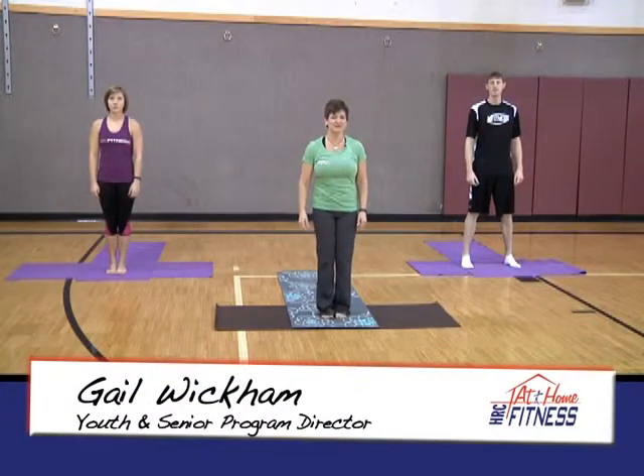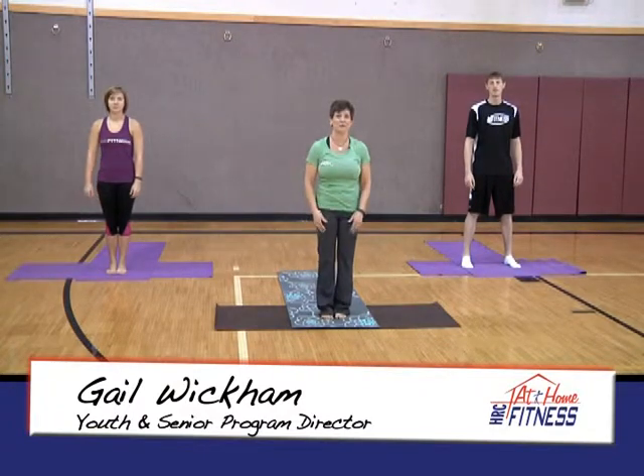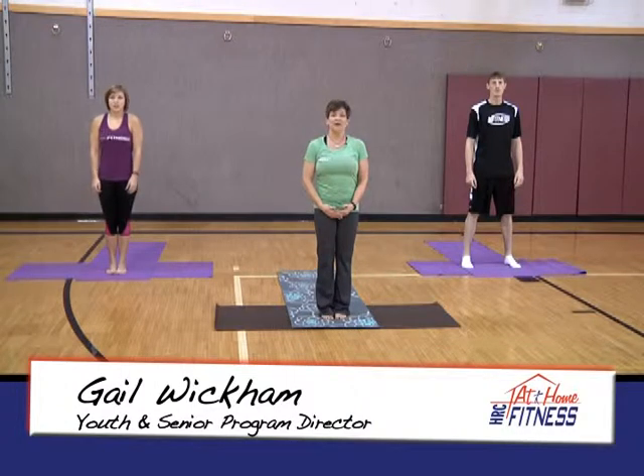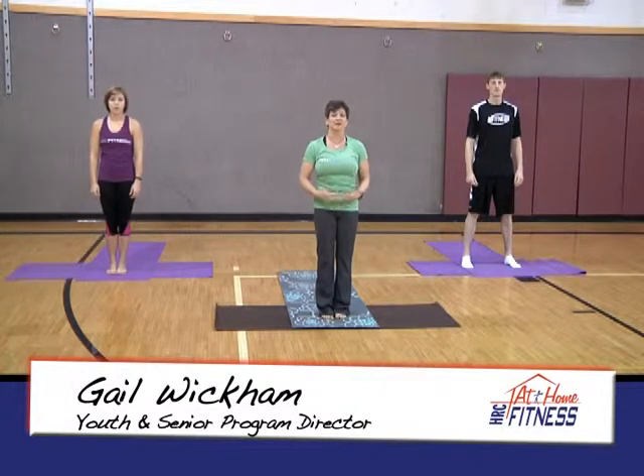Welcome back to At-Home Fitness with HRC. Today we have Dave, Haley, and me, Gail. We're going to take you through a nice easy yoga stretch. I know you've started the new year and you've been working out, so this is something really good to blend in with your program to stretch and just kind of build some body heat.